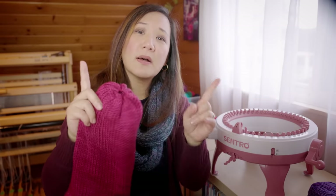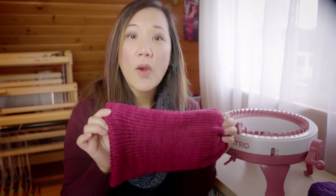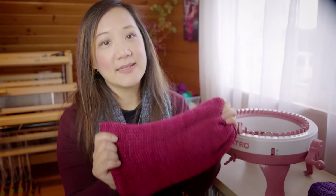I want to pause here and mention that this particular hat took me exactly 12 minutes to knit. I used a timer, and at the pace I was cranking, it took about six seconds to knit one round — that's 10 rounds in one minute. 120 rounds makes it 12 minutes. This is crazy fast.